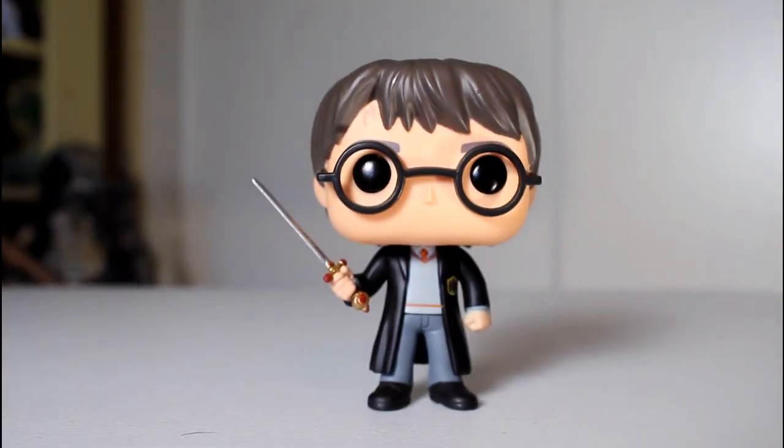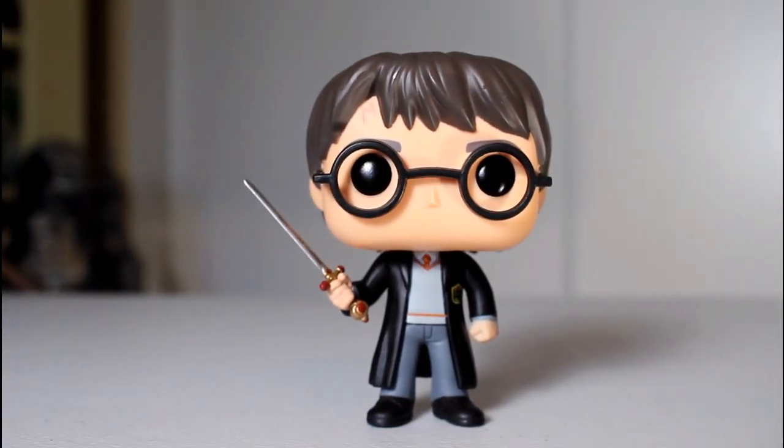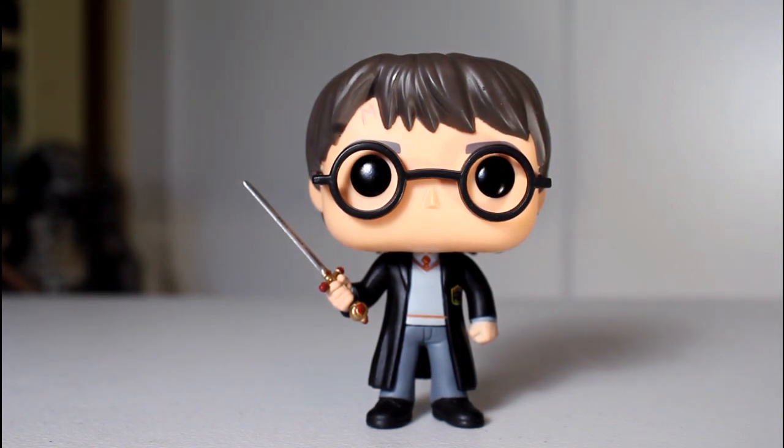His eyeballs, his glasses are good. His eyebrows are well painted. This is a really, really rad looking pop. If you're a fan of Harry Potter, I don't see how you wouldn't love this. Thanks for watching.